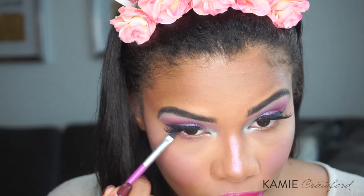To line my lower lash line, I'm going back in with the palette and I'm using the color Sky Dancer in Princess Sparkle.